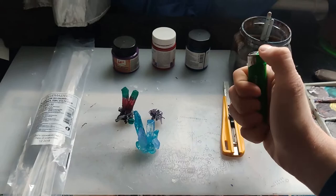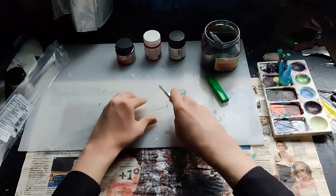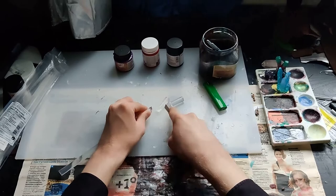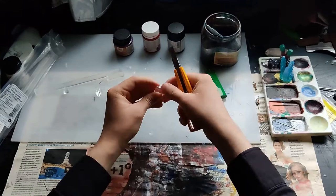Now let's start. First of all, we need to cut glue sticks into big and little pieces. After that we need to give them the shape we need and we can go to the next step.